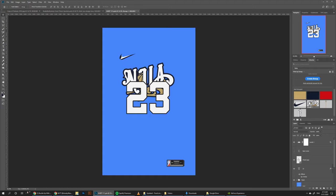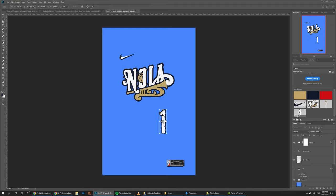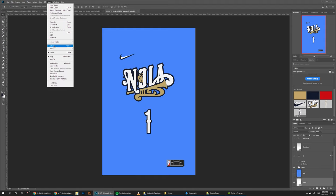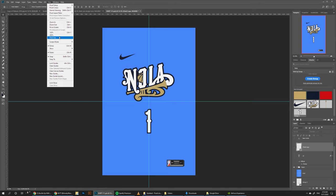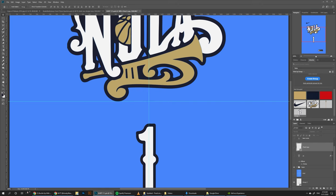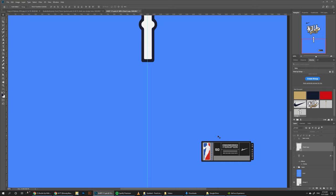Let's hide the team name and the number here, because we're going to add our own. We're doing Zion Williamson, so we're doing number one for him. Let's turn on the guides so we know where the center is and line it up like this. Then let's hide the mock Nike logo. I've also added a patch — the patch comes with the original jerseys, but I used dummy logos just in case, so we don't have any issues with copyright. I just made a dummy NBA logo and a dummy Nike logo here, but it's all editable.